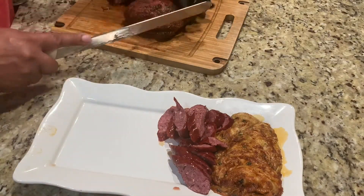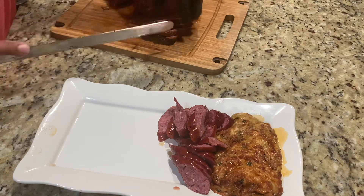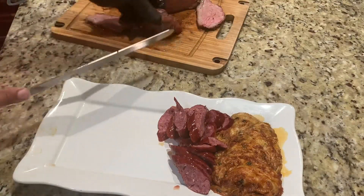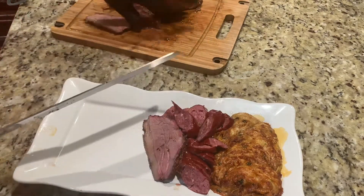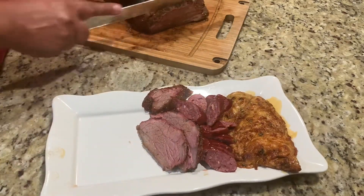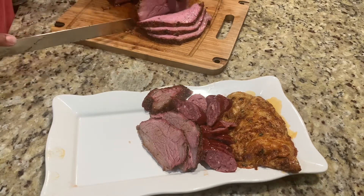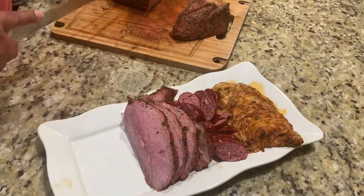You'll see the grain going one way — always cut across, just like brisket. Brisket has two directions: the point and the flat. This is an incredible taste, friends — you gotta try it. Throw it on your pit one afternoon and you won't regret it. It took me about two and a half hours to cook. The key is to get it to 125–135, pull it off, throw it right over the fire, and it comes out super soft.